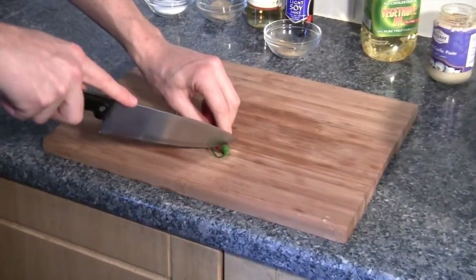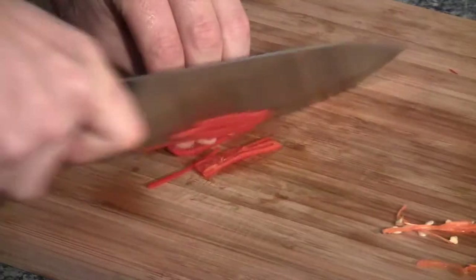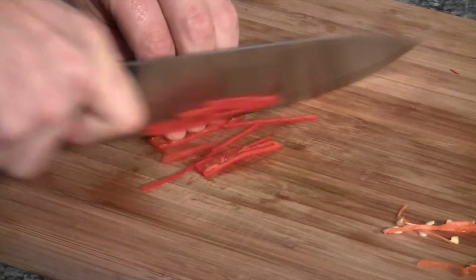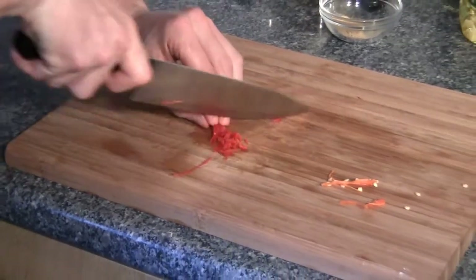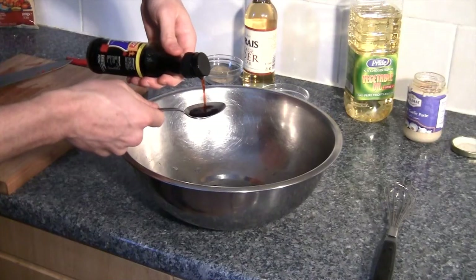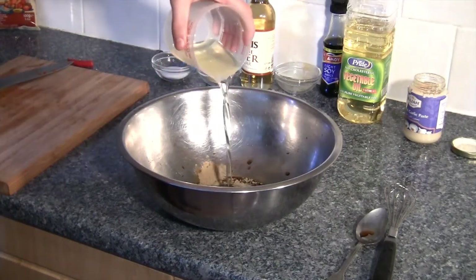First, prepare your chili: slice it in half, slice it down the middle, and remove all the seeds. When this is done, you can finely slice it up. You just want small strands of chili so that the dressing is nice and easy to pour. Next, add all the ingredients to a bowl, including your soy sauce.